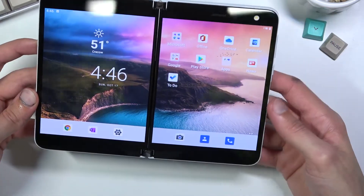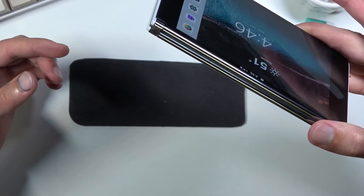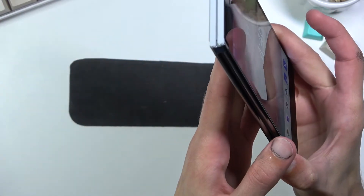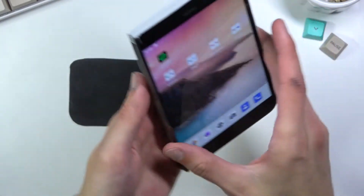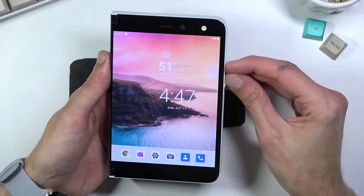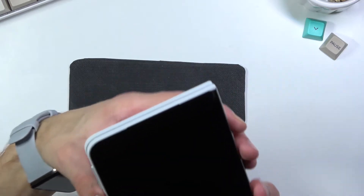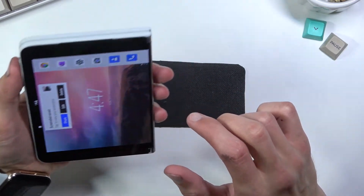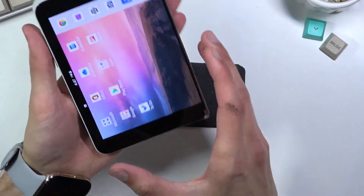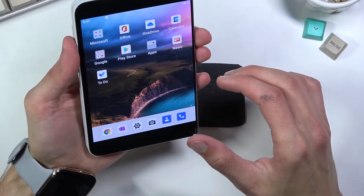Let's see if we can fix that and capture just one of them instead. I'm going to close it and wait for it to turn off. Okay, there we go, it disappeared. Now I'm going to do the same thing — just capture this. Let's see if I flip it over now and make the second page a screenshot, making sure the other screen isn't lit up, just to make sure it's being done correctly — power key, volume down.